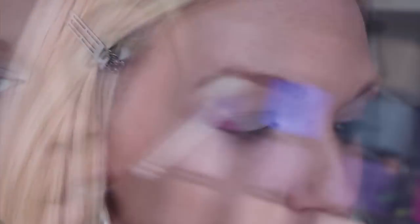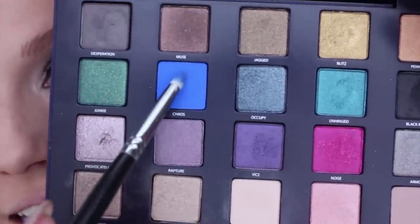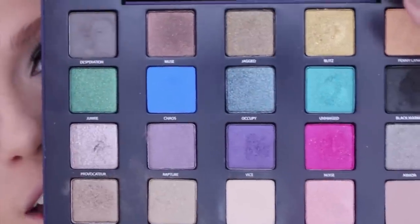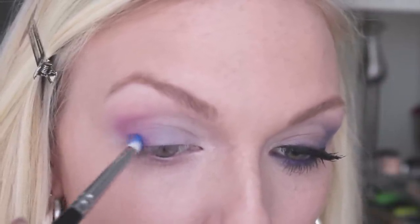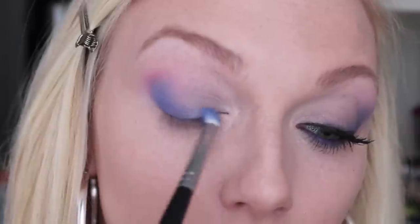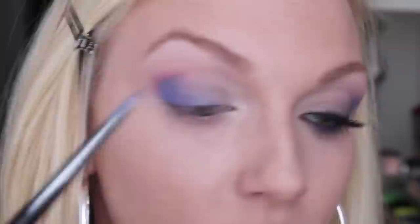I'm going to use a pencil brush — this is an E30 — to apply this color called Chaos. It's a really bright indigo color, right between the gray and the pink. I'm making the same motion I did with the pink eyeshadow, but since it's a smaller brush and I'm sticking to a smaller area, it's going to be a little more concentrated — a little bit along the upper lash line and then just a tiny bit up into the crease, and then blend.